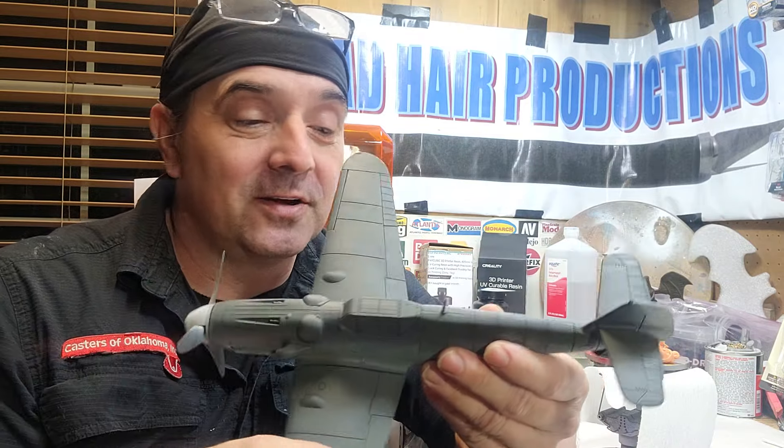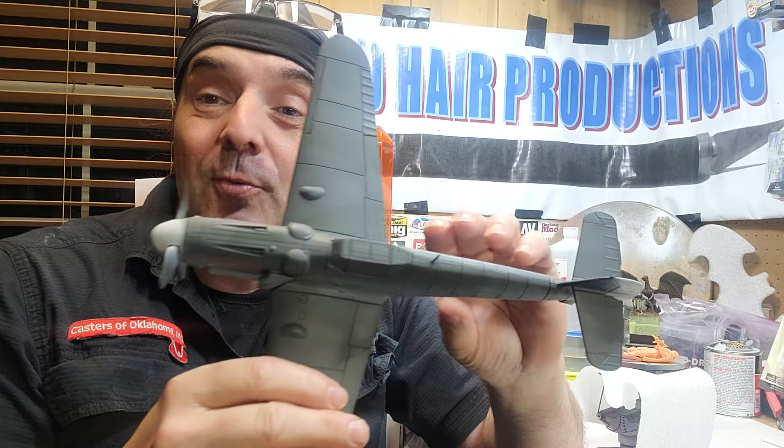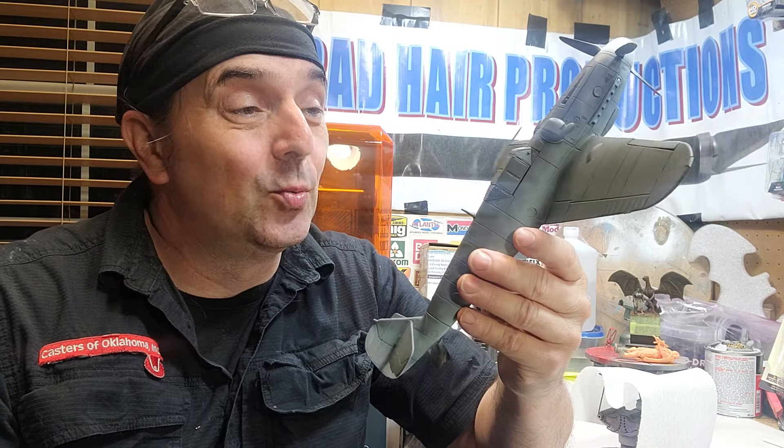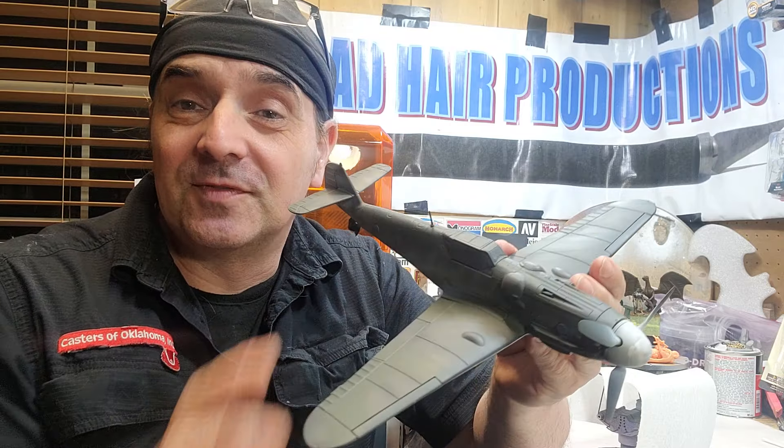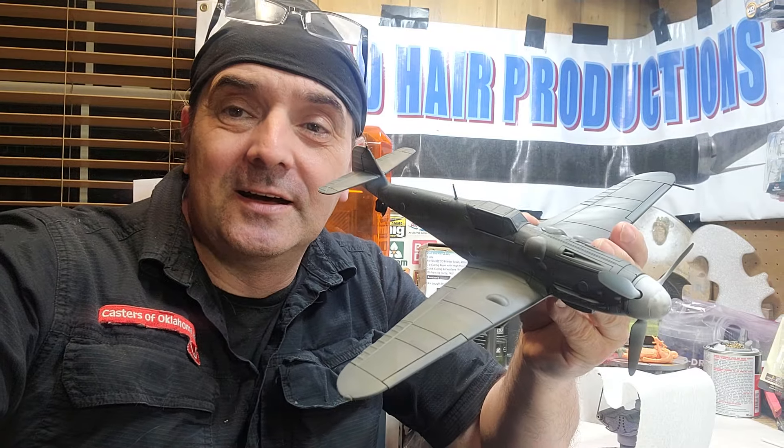Anyway ladies and gentlemen, that's what I've got going on today. We're at the painting stage of the 109, and the next video should be weathering and decals. Stay tuned for the next episode.